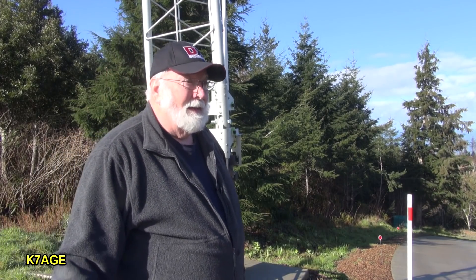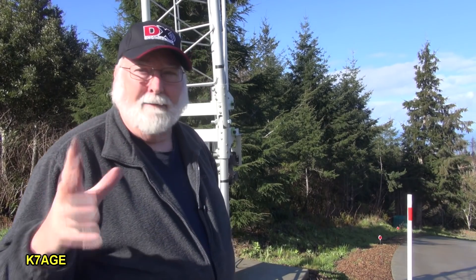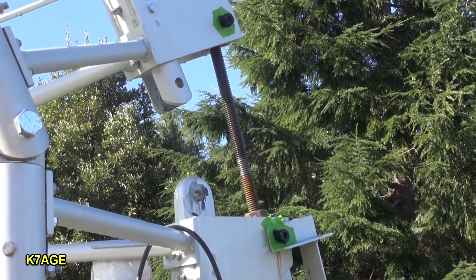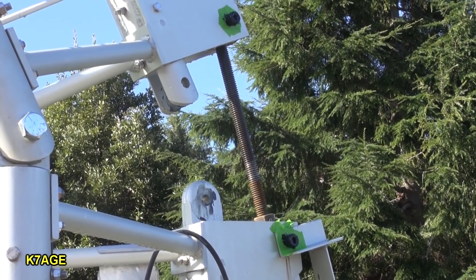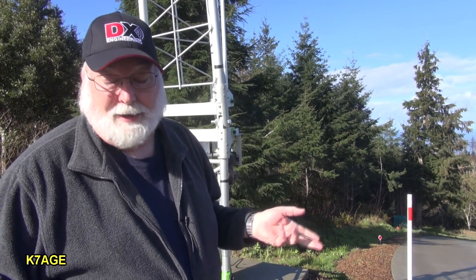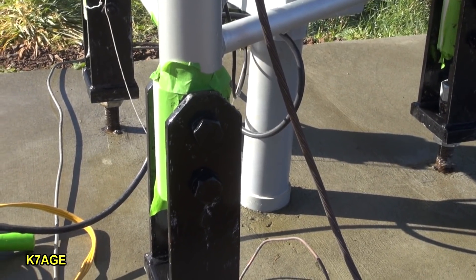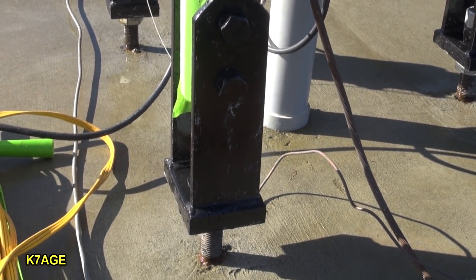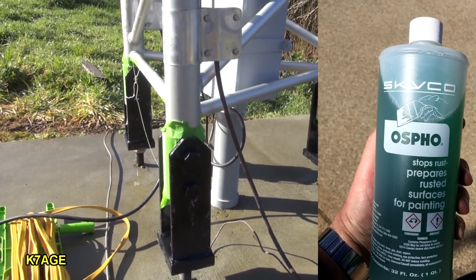Last time I talked about a couple things I was going to be doing to the tower, and I have done those. I cleaned up the threaded rod, cleaned off all the oil and grease that was on there, and then coated it with the recommended grease from Heights Tower. I've started painting some of the steel. I used a rust converter and then used Rust-Oleum. I've got another coat to do, but I'd rather work on the antenna today than painting.